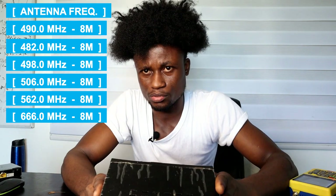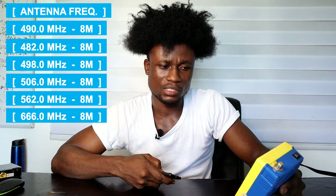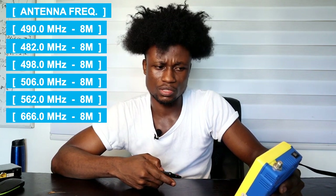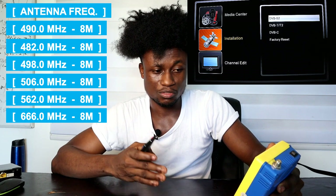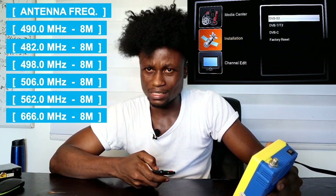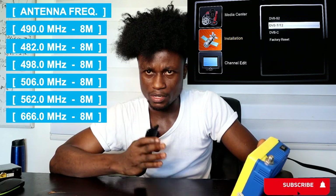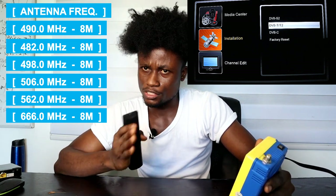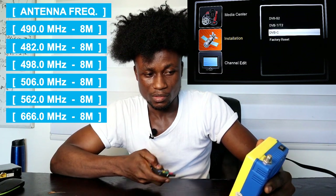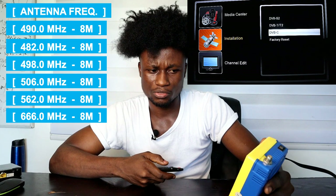Insert your antenna cable onto the ANT or RF input, then pick up your remote. Press the Menu button on your remote, and from the menu page use the up and down arrow keys to look for Installation. Press OK on it. On the right side of the page you have DVB-S2, DVB-T2, DVB-C, and Factory Reset. The S2 is for satellite settings — for Multi TV or any satellite FTA channels. For the terrestrial option, you need to select either DVB-T2 or DVB-C. Press OK on T2, which stands for terrestrial second generation.